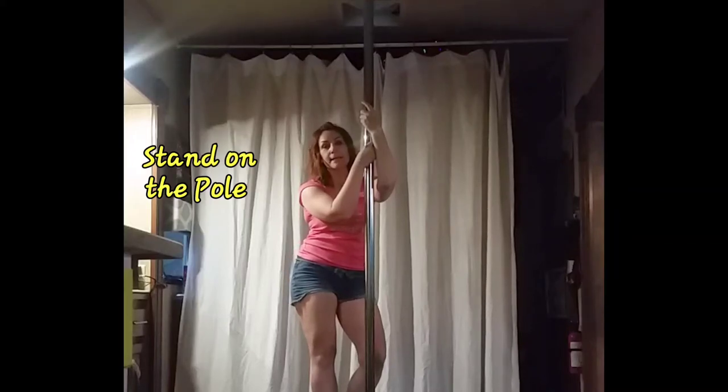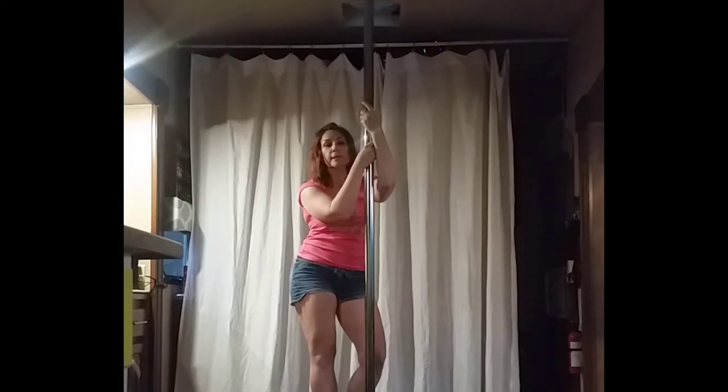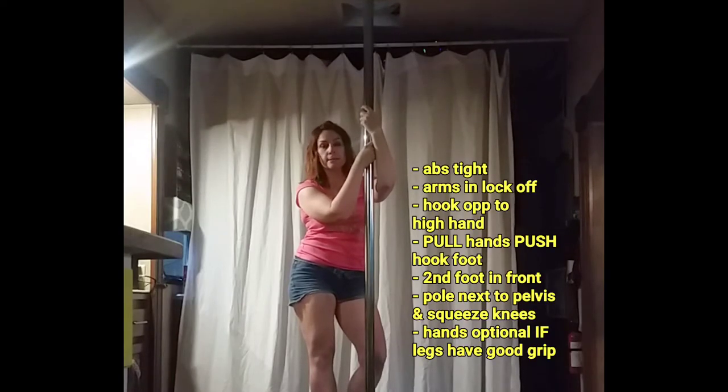Stand on the pole is the next thing we're going to try. You're still going to use the fireman legs. Using your hands is the beginner level. Letting go of your hands once you're up there would be the intermediate or advanced level. Try both, try one — do whatever you feel comfortable doing. Just be safe.